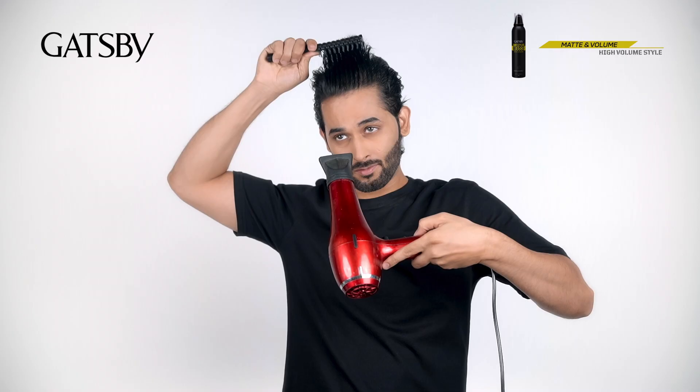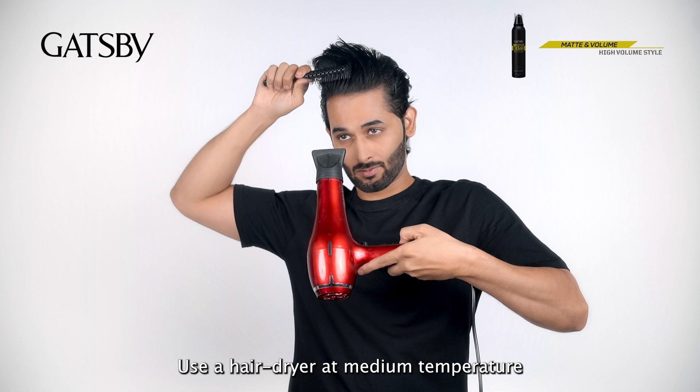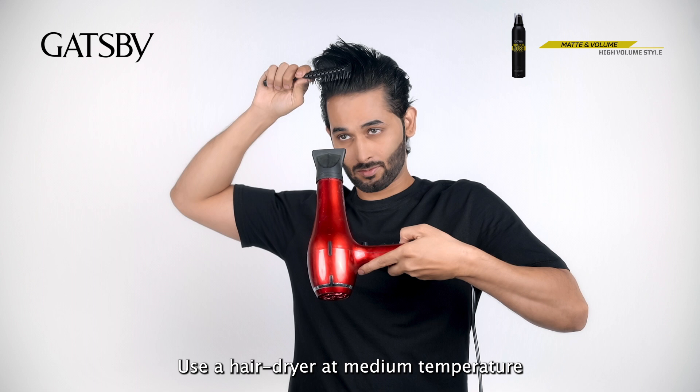To build volume, use a hairdryer at medium temperature from root to tip until your hair starts to feel dry. Once set, work your hand through your hair to achieve a volumized style and definition.